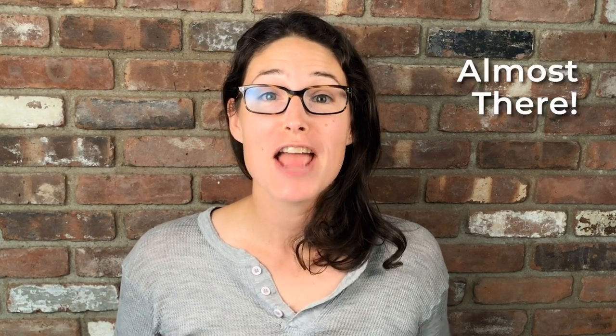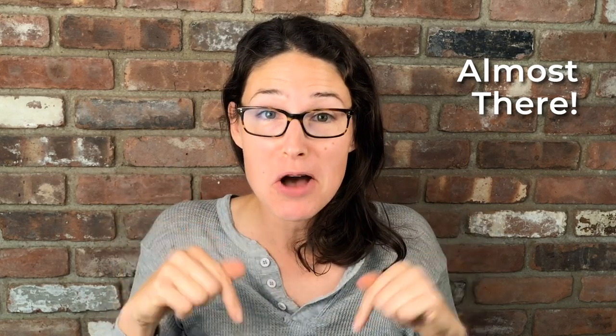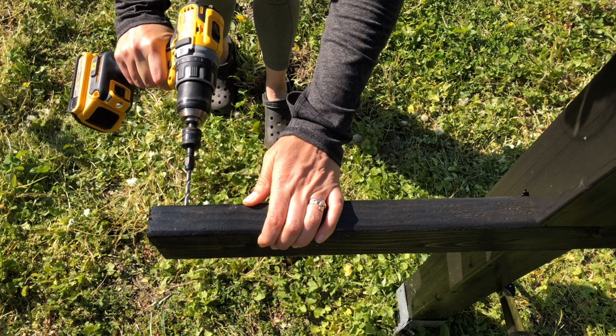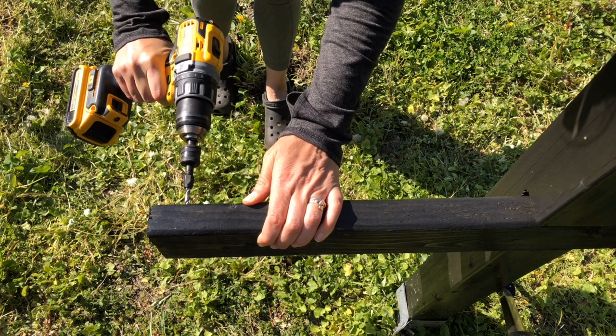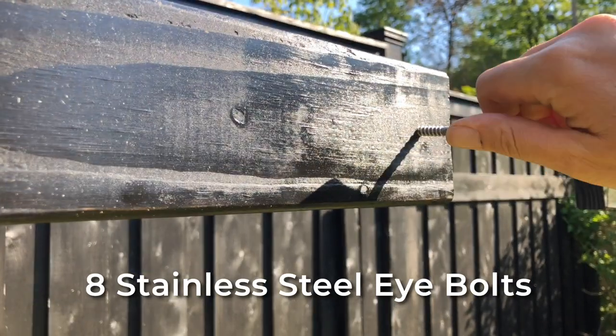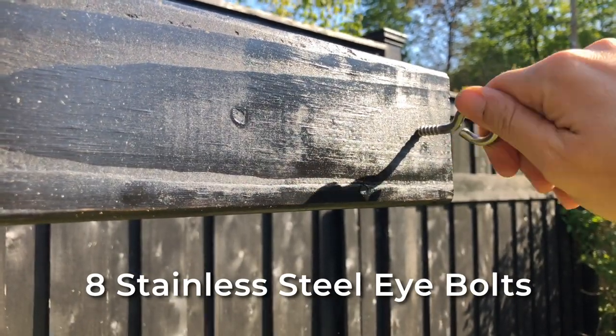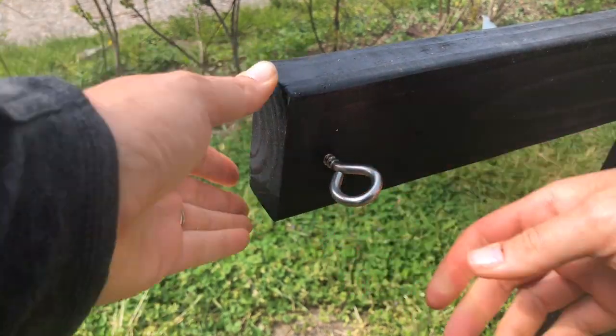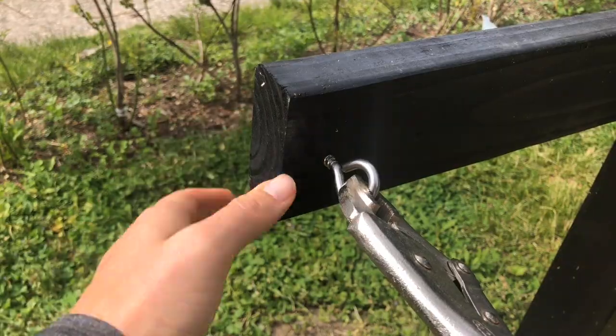We're almost there — we're on the home stretch! Next up we need to pre-drill holes in both ends of the four arms — make sure you only go halfway through — and then we're going to screw in the stainless steel eye bolts. We'll need eight of these. If you have baby hands like me, don't feel ashamed — pull out those pliers and vice grips and get this job done.